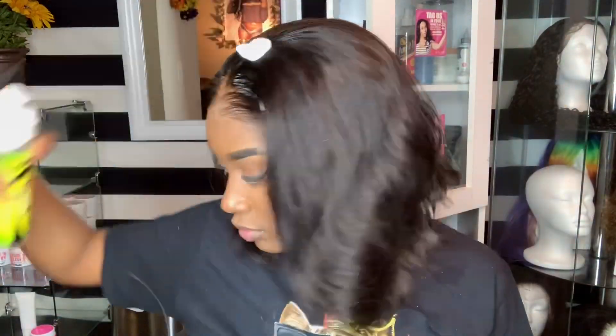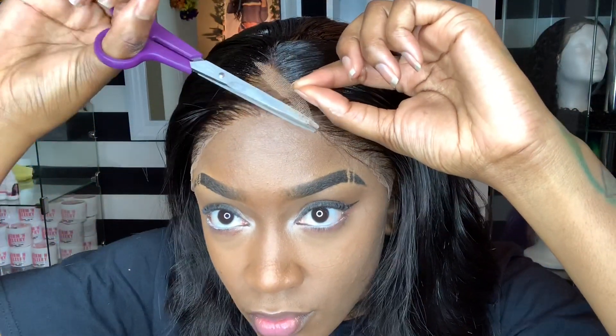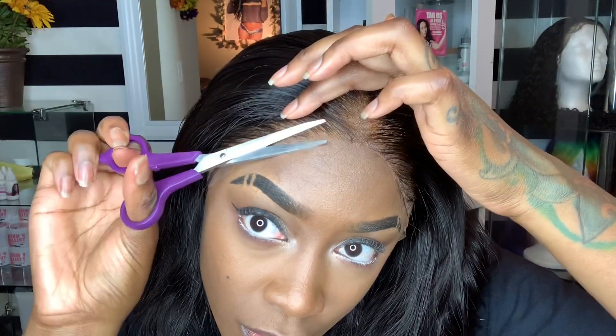This little gold black hole in the middle of my head definitely has to get fixed with some black rinse. Before we fix the roots, I'm going to take some scissors and cut the excess lace off the edges.